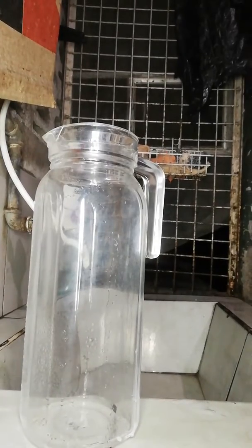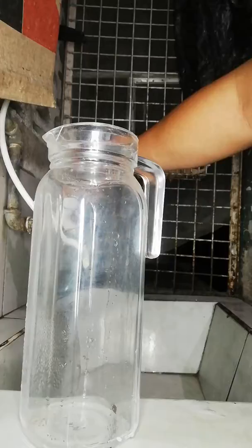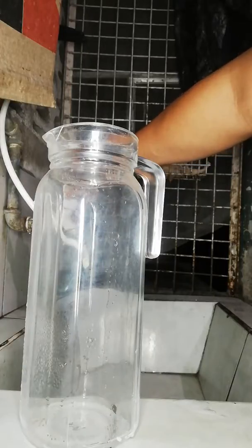Hi guys, it's time for us to watch ASMR refilling the water bottle. Enjoy!